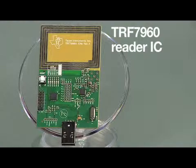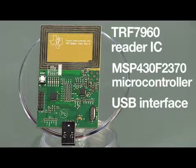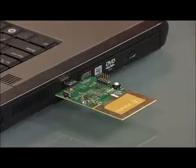The TRF796X development platforms include the TRF7960 EVM and TRF7960 TB. The TRF7960 EVM includes the TRF7960 Reader IC, the MSP430F2370 microcontroller, and a USB interface for communication with a PC, along with 6 sample ISO 15693 tags. The TRF7960 EVM features an onboard PCB antenna, as well as an SMA port for external antenna.